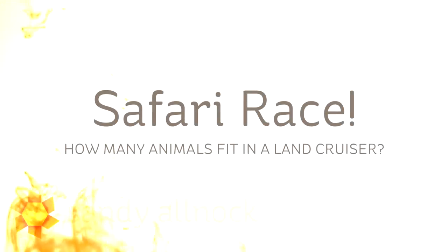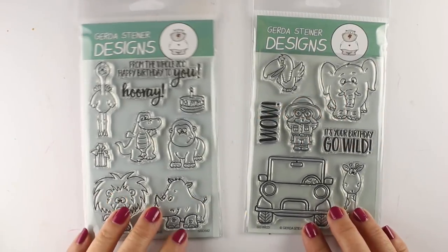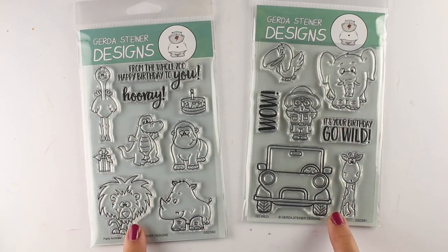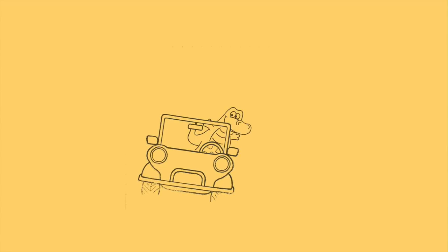Hi there, I'm Sandy Alnach, artist and paper crafter here on YouTube, and I am going to do a safari race card today and see how many animals I can fit into a Land Cruiser — or shall we say three Land Cruisers. Curtis Steiner sent me these two stamp sets because I wanted to see how many of them I could fit in that Land Cruiser, and I thought I'd take some stills and show you how I built up the image.